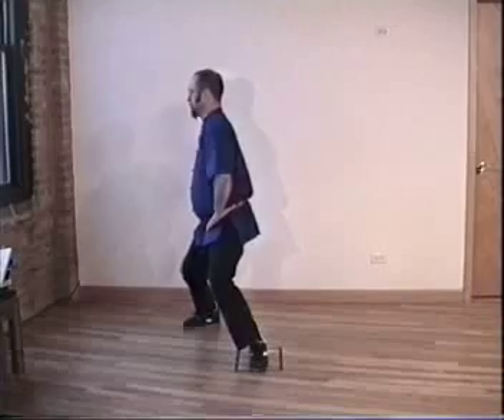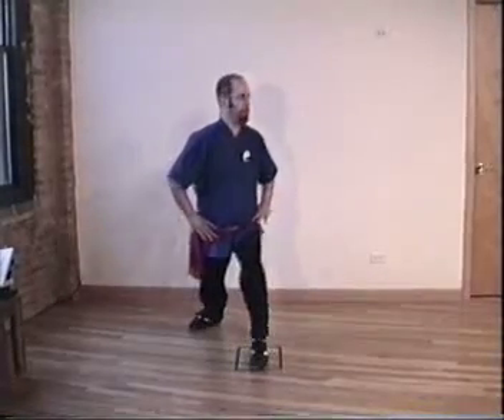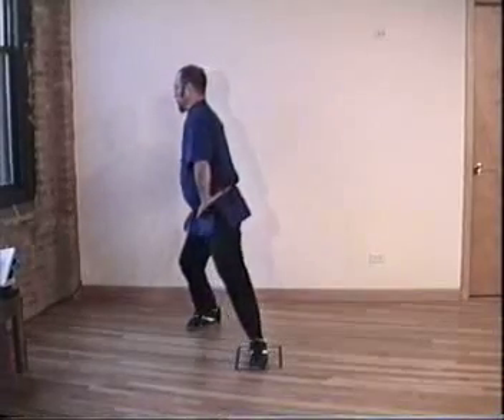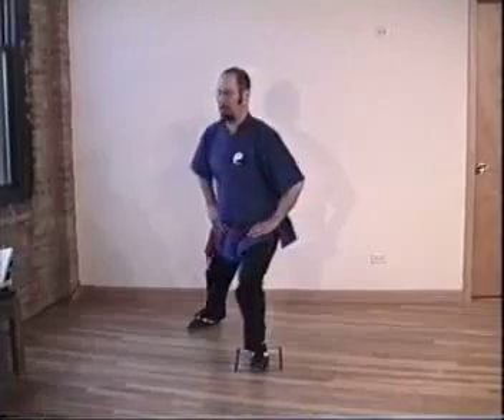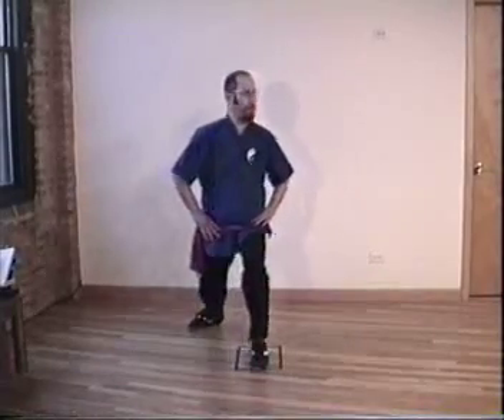Change door. Inhale, exhale, forward. Now twist. Inhale, exhale. Inhale, exhale. You don't need to worry about going distance for now. You'll get that on the second tape, on the instruction video. Inhale, exhale. Inhale, exhale. We're about to change. Inhale, change door. Inhale, turn.